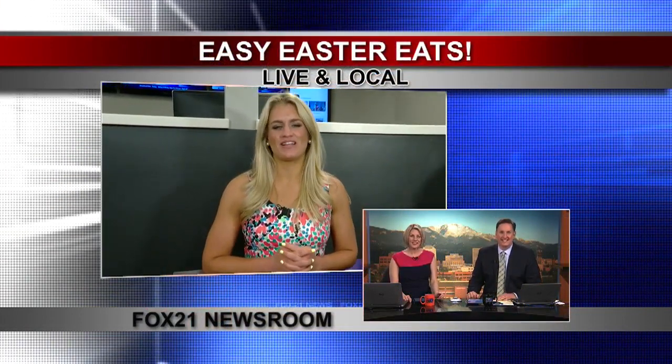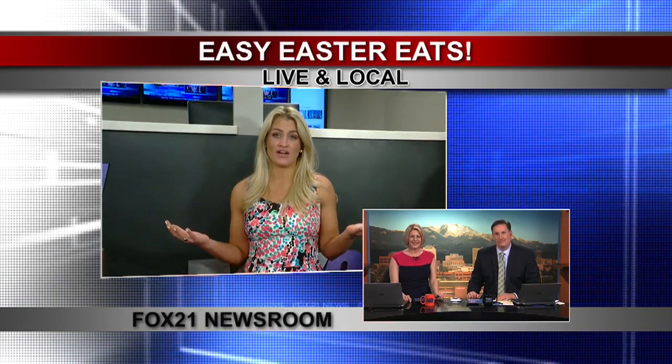Good morning, guys. That's right. You know what? The hunt is on for Easter eggs — the hunt is also on for easy Easter recipes. That's what we've been previewing all morning long here with Chef Eric from Red Gravy. Thank you for being here today. And also, we are tasting wine. So very fun — let's start first with what you've got going on here.